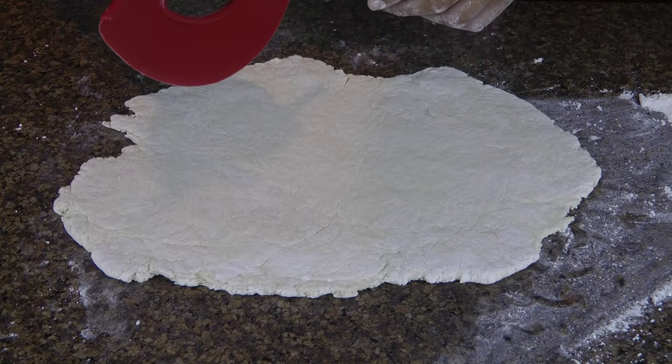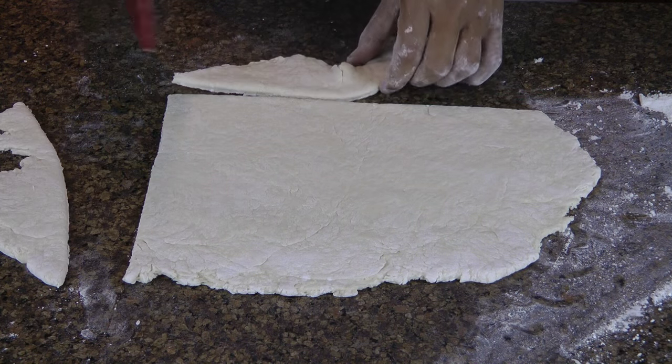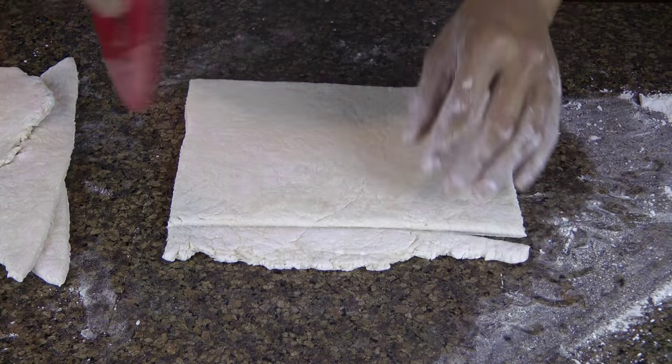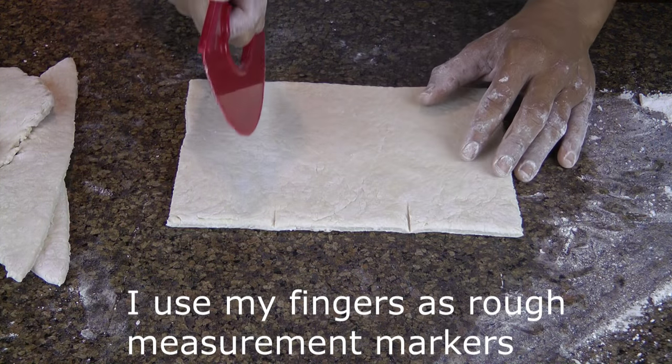Grab your pizza slicer — bonus points if yours looks like a ninja weapon like this — and square off the dough. The goal is to cut biscuits that are 3x3 in size. Don't worry, it doesn't have to be perfect.